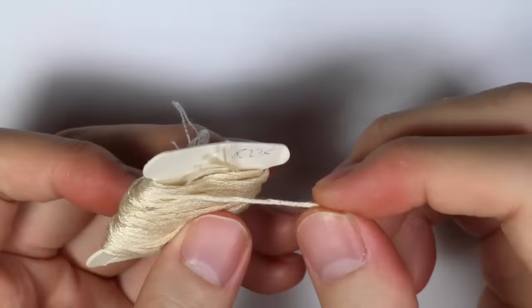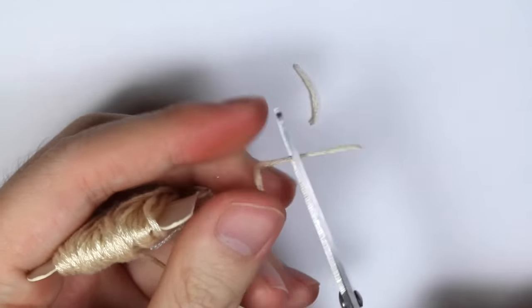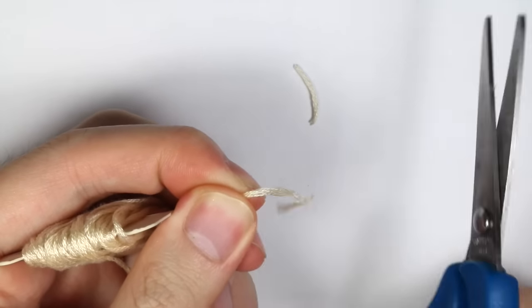For the final layer, I'm taking some tan colored string — this is the kind of string you make friendship bracelets with — and I'm just cutting it into small little pieces.